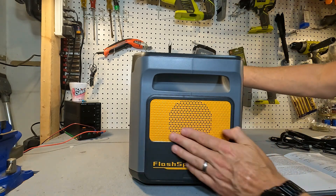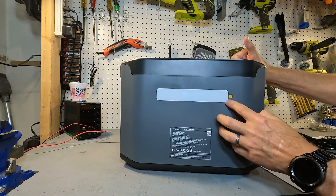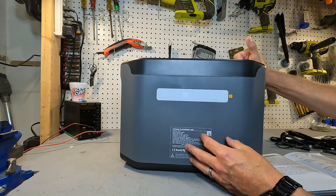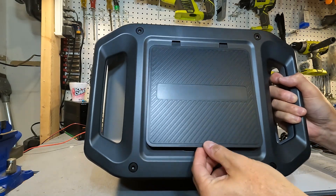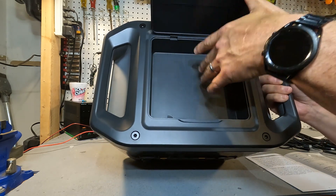One side of the unit has a fan port. The back has the built-in light and product information. The other side has the opposing fan port so air can flow through. On top there is a nice open area where you can house all of your cabling.